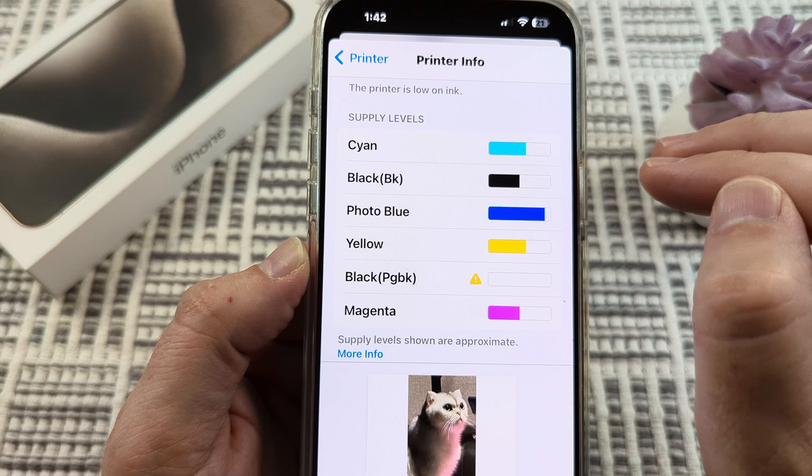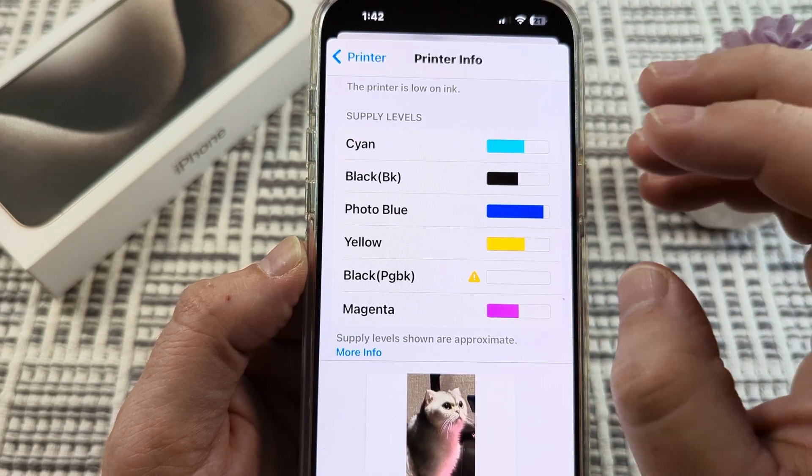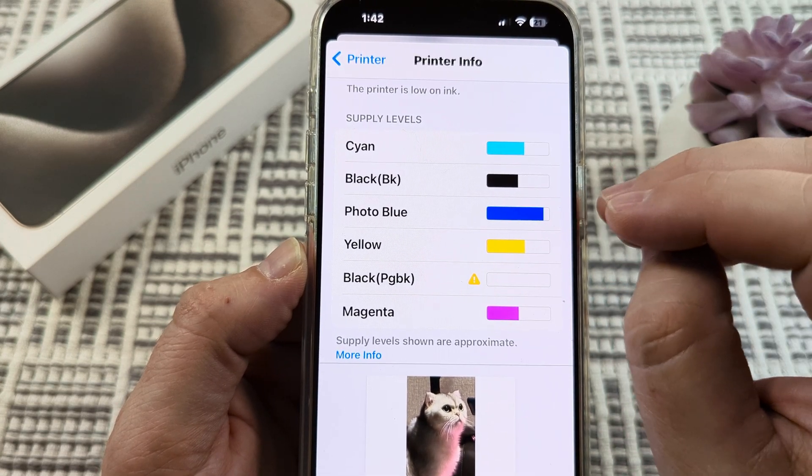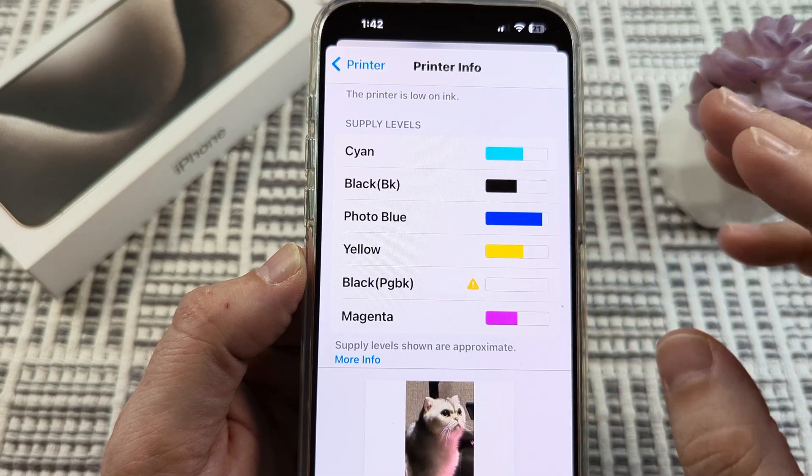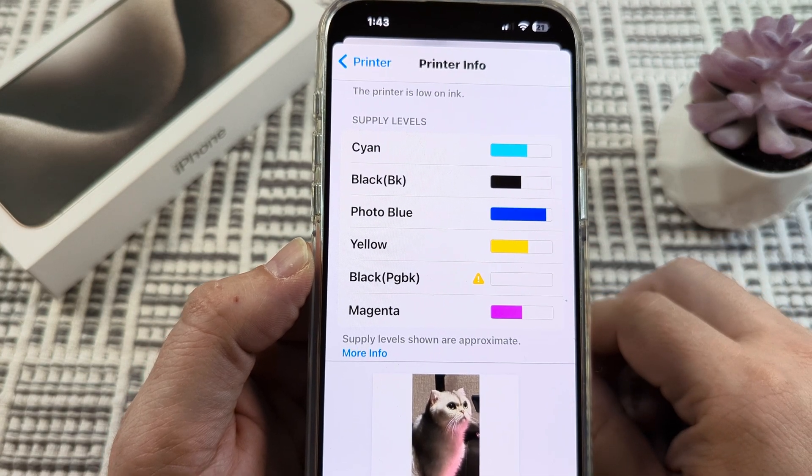This doesn't work for every single printer, but it will for some printers. If not, you'll have to get the app for your specific brand and download that. There'll be additional options in there, and I'll have more videos for some of those different brands.